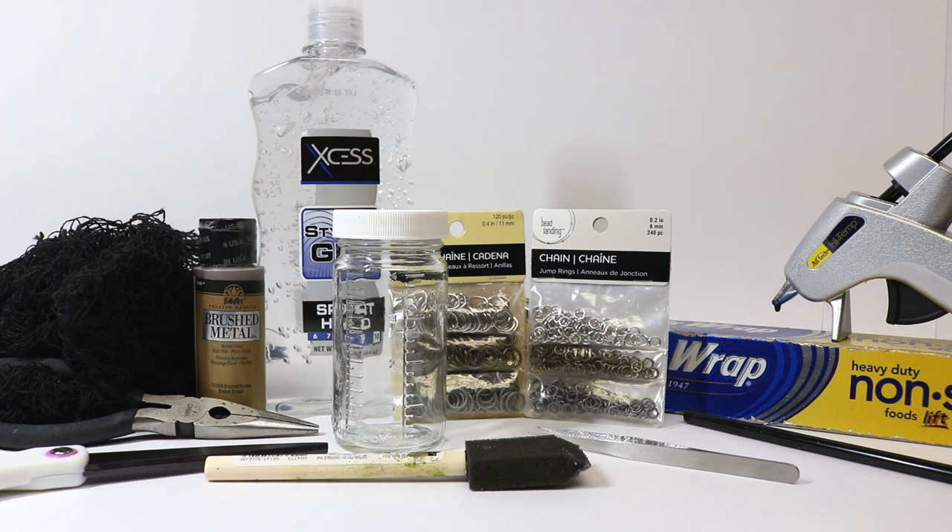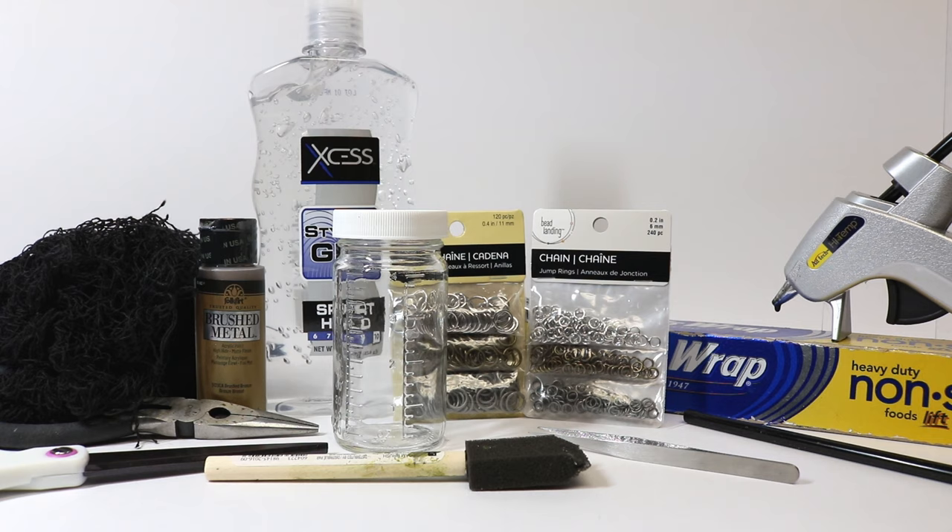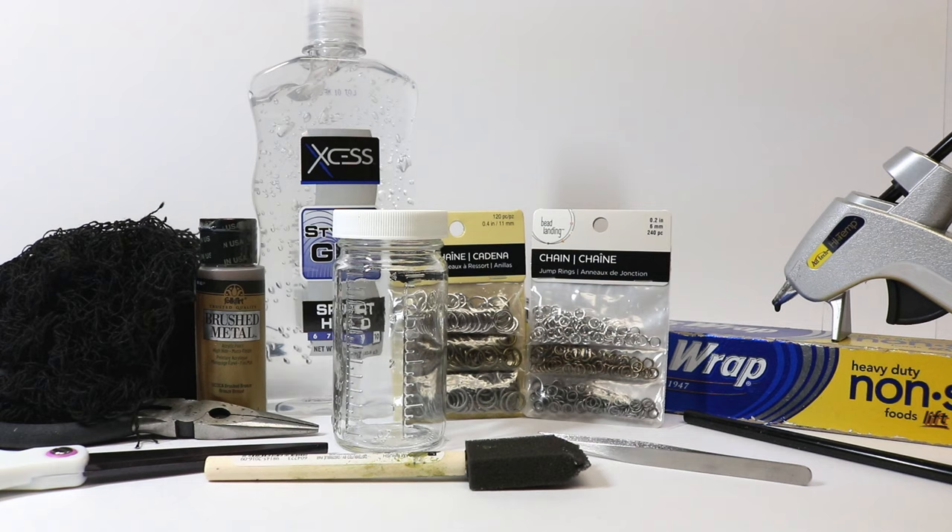We're going to use some bronze brushed metal acrylic paint, some black mesh or gauze — you could also use tulle for that meshy quality. We'll need pliers, scissors, and a foam brush. I'm also going to incorporate some tweezers, the kind you'd find at a home improvement store. They usually come in a pack of five or six, and the smaller ones are great accessories for your Cricut.